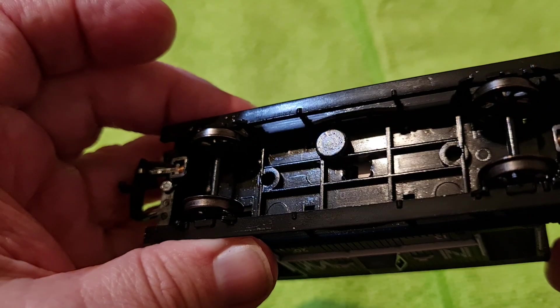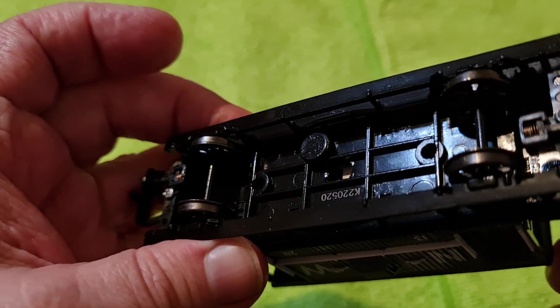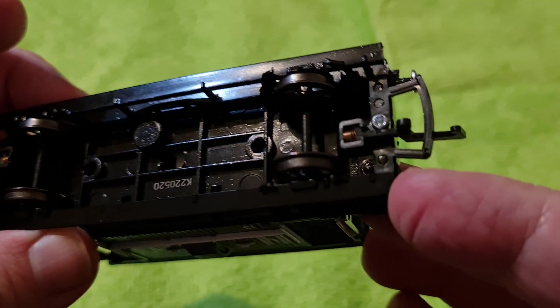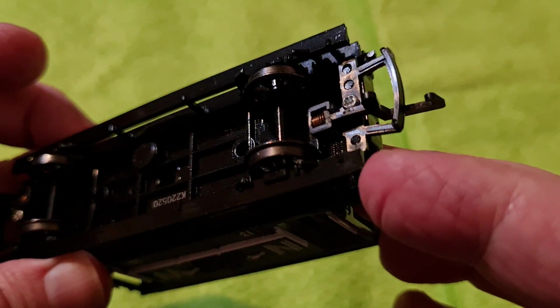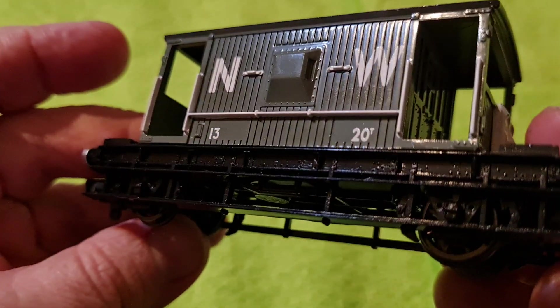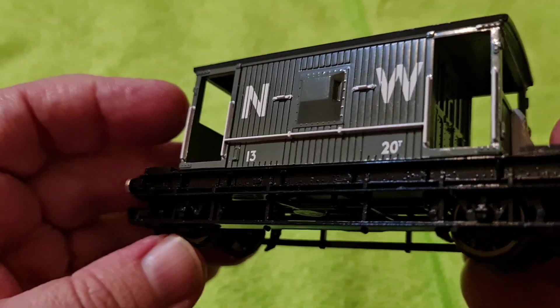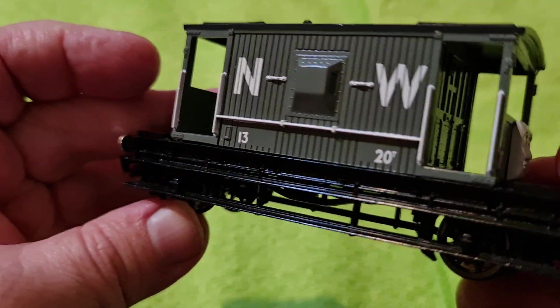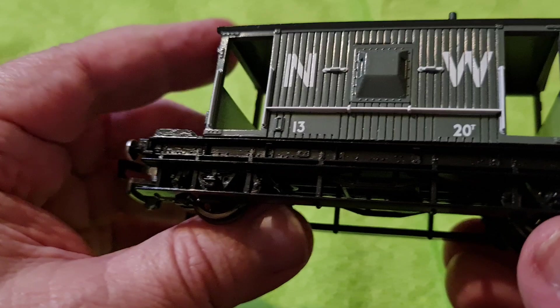Let's have a look at the underneath — I'll go to the light so you can see. There you go — there's the other coupling, so you can see all the way along. As you can see, it's got the footplate thing for stepping up on too. Let you have a look at that and do the same thing on the other side — there you go.